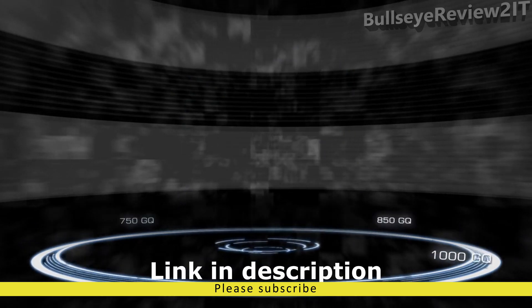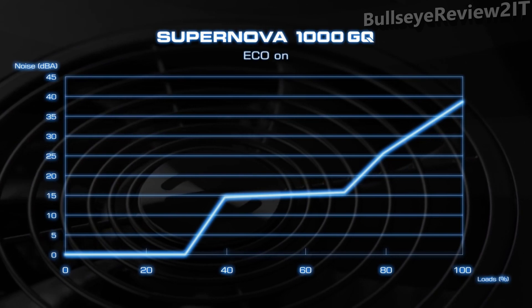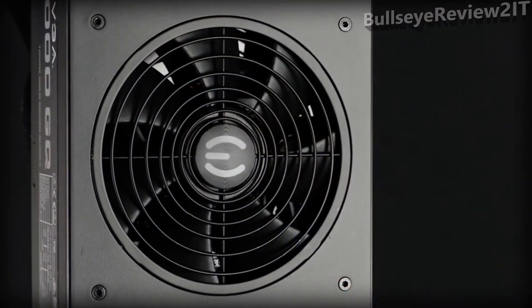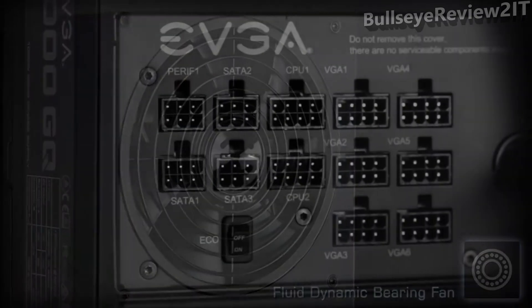These power supplies also feature EVGA Eco Mode for the ultimate in silent operation, with fans that do not turn on until necessary. 100% high-quality Japanese capacitors are used for unrivaled performance, and a 135mm fluid dynamic bearing fan ensures long lifespan and whisper-silent operation.